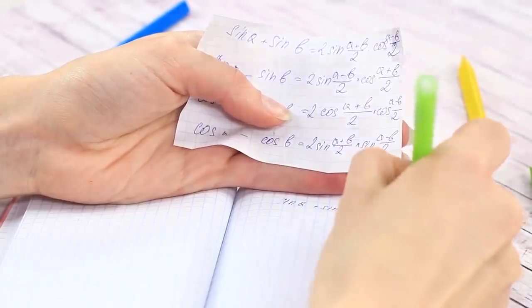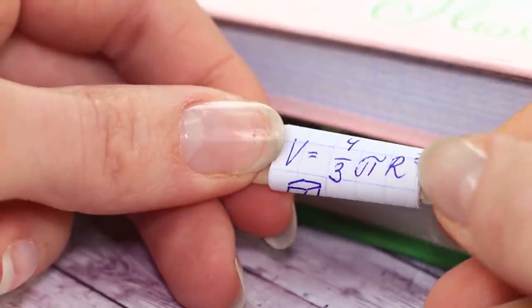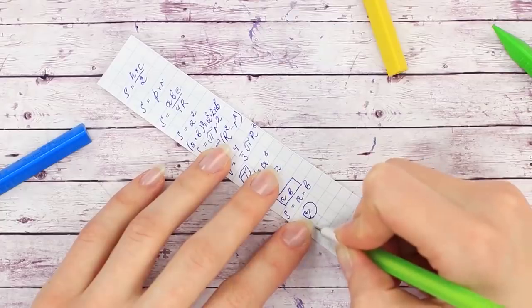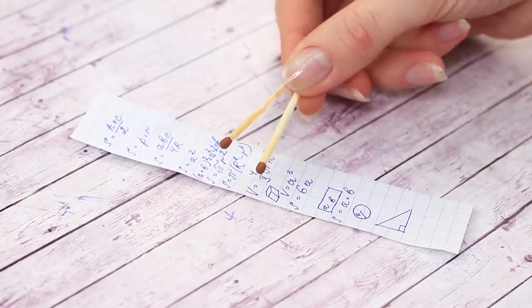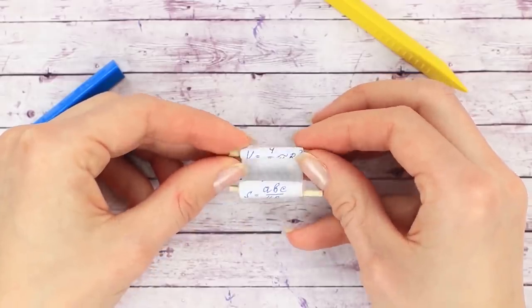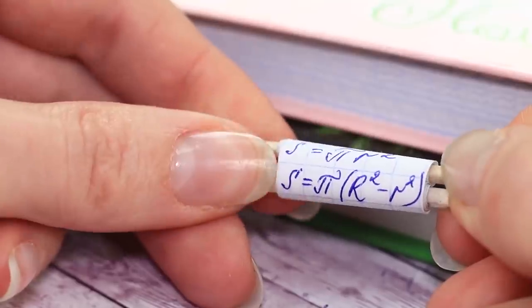Here's a secret technique for making a cheat sheet that has been passed on from generation to generation. Take a strip of paper not wider than an ordinary match and write down the needed information on it. Glue the ends of the paper to two matches, then roll up the paper strip into a mini scroll. Now we can discreetly cheat on our test.